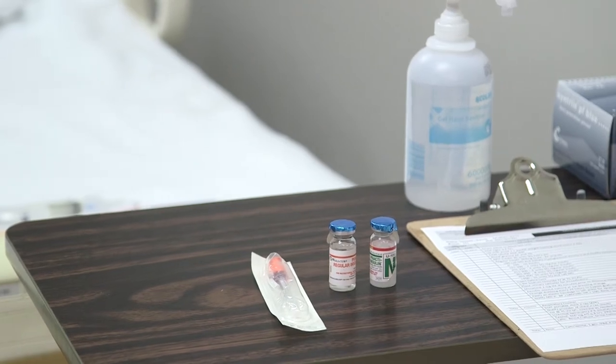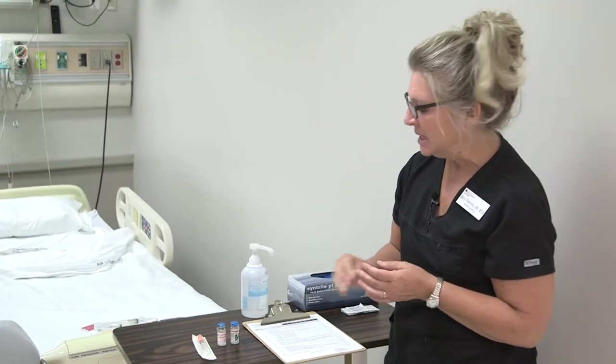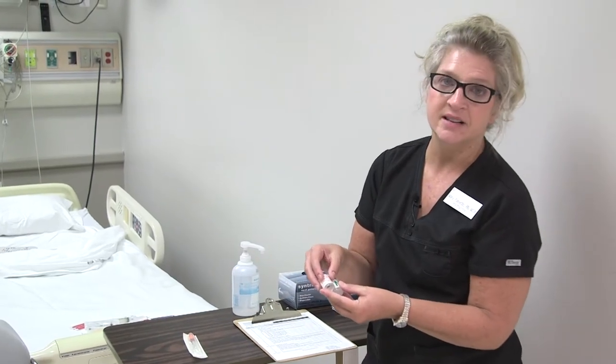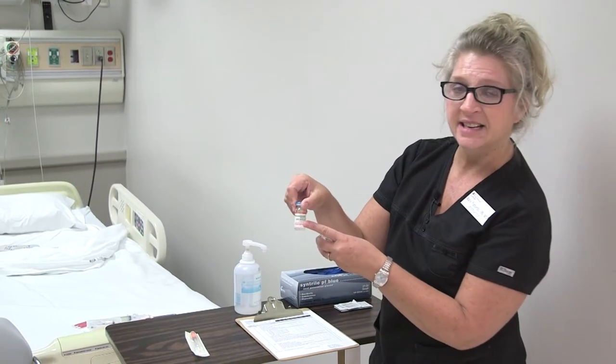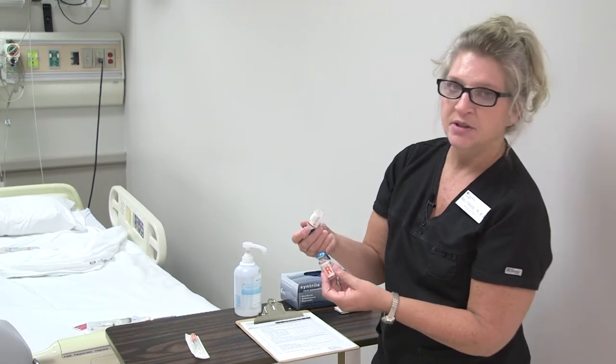Today I'm going to demonstrate how to mix insulins. The two insulins that you will see in practice that are mixed are regular humulin insulin and intermediate-acting NPH, or N, insulin. Those are the two that you can mix together.